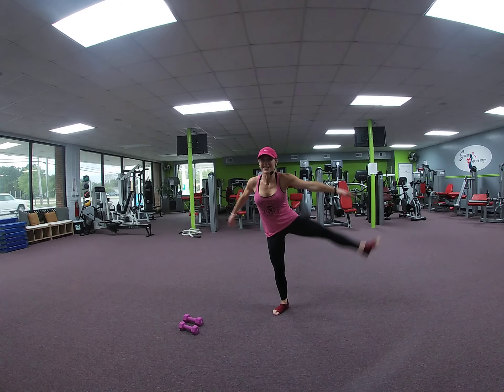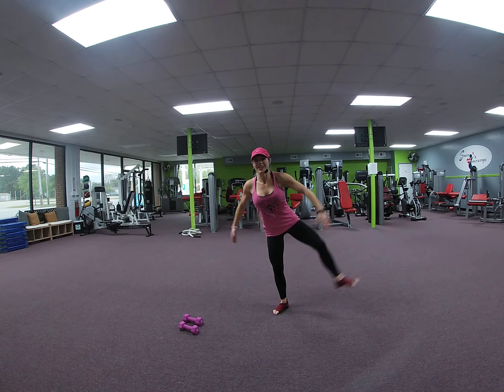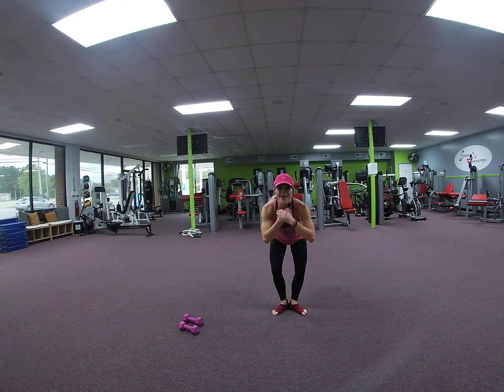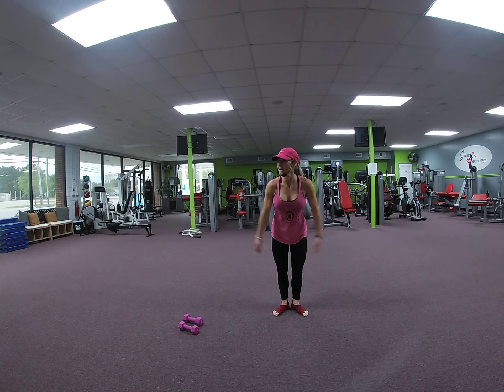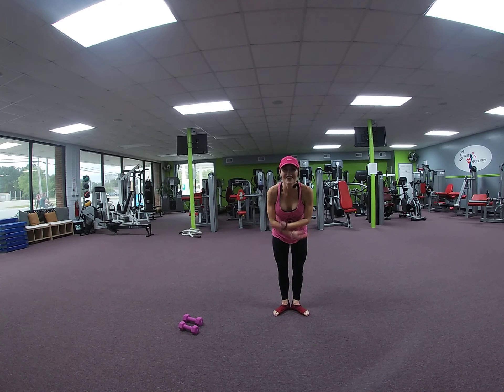Wrap it around. Out. 2, 3, 4. Contract. 5, 6, 7, 8, 9. How high can you get that leg? 10, 11. Hold it. Up and down. 8, 7, 6, 5, 4, 3, 2, 1.